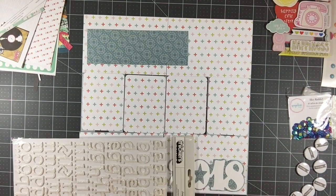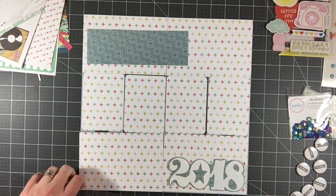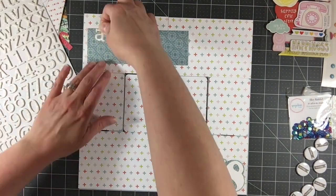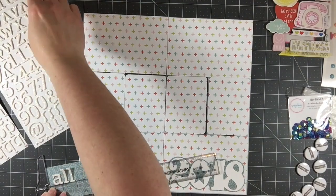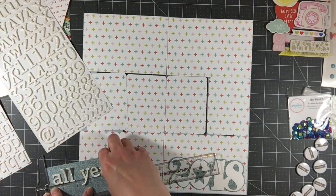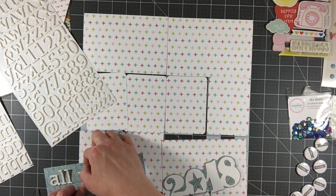Sometimes I'll use a 12 by 12 sheet of paper that has a design on it, just a really pretty design, or just a pattern paper — and that's exactly what I'm doing here. There was the 2018 die cut that was included in the kit, so I went ahead and backed it with a little bit of this blue paper and I'm going to put that in the bottom right corner. Now I'm going to do something up here in the top left corner that I don't really like, and I really struggled with this the entire layout — I wanted to bring some of this blue up here and kind of break up the whiteness of the background.